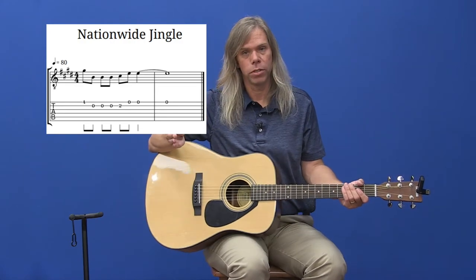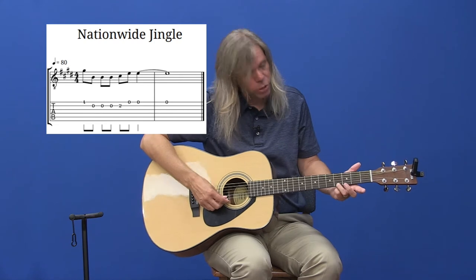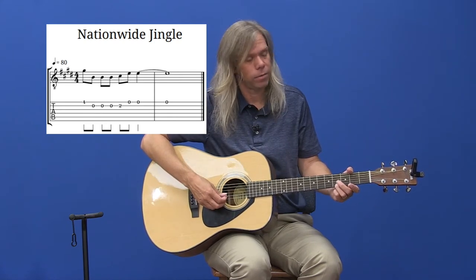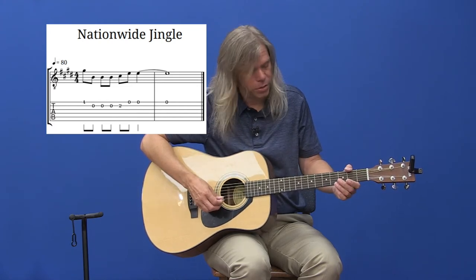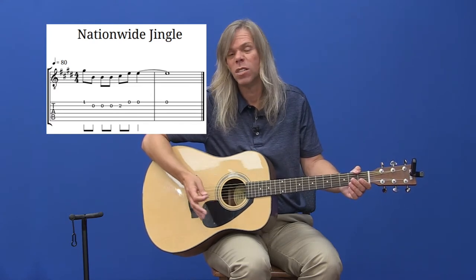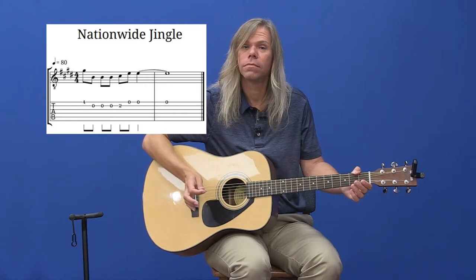This is also using two different strings — the top two skinny strings — so we're not jumping around much. I'm pushing on the fourth fret, top string, and then a bunch of open strings. Then on the second string, same string, and the top skinny string open. As you'll see in the graph: four, open, open, open, two, open, open. So it's not real hard to play. Nationwide is on your side — that's all it is.